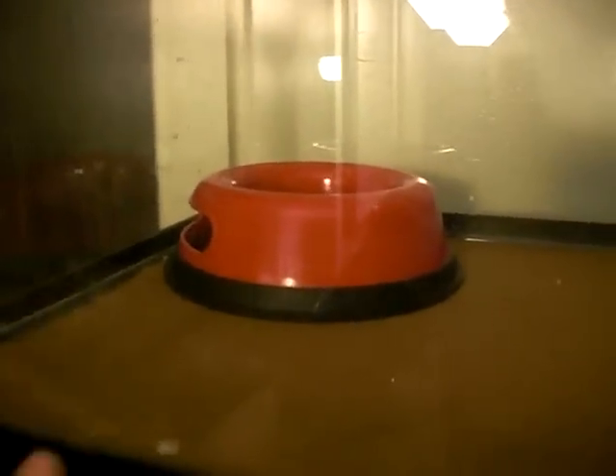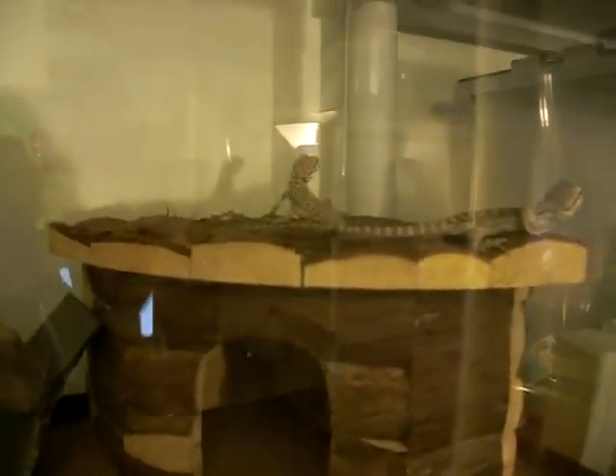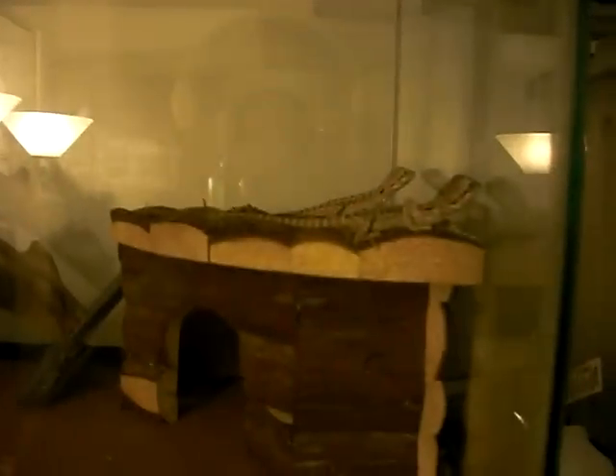Now the cage I have set up isn't quite done yet. There's a heat pad under this side of the tank, I have a water bowl over here, and I'm going to add in a food bowl. I bought a Power Sun clamp lamp or dome lamp when I bought them, but I don't have it yet — it should come in tomorrow. So for one night they're going to have to deal without UVB, but one night without it won't hurt them. They'll have that bulb on there tomorrow.